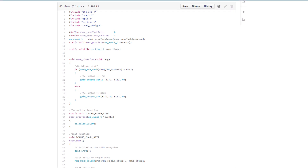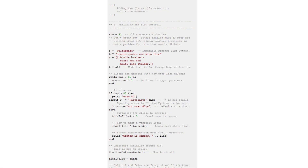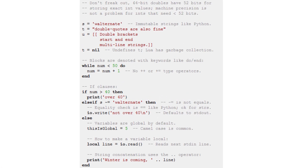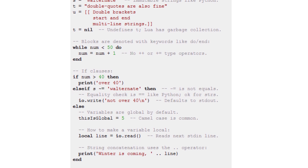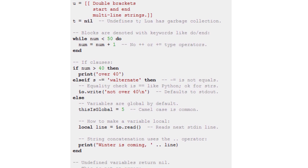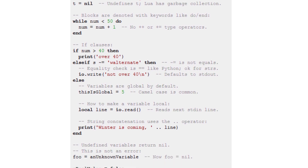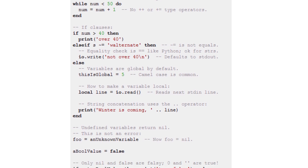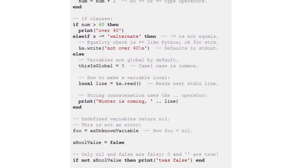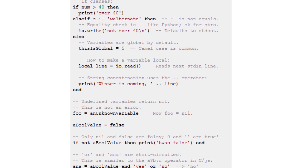Let me introduce you to my new friend Lua. Lua is a scripting language that's been around since 1993. It's primarily been used within the video game industry, however a number of very clever people managed to port the Lua interpreter to the ESP8266. This means that instead of having to develop our firmware in low-level C code, we can now develop our application in the Lua programming language and save them to the ESP8266 to be run.